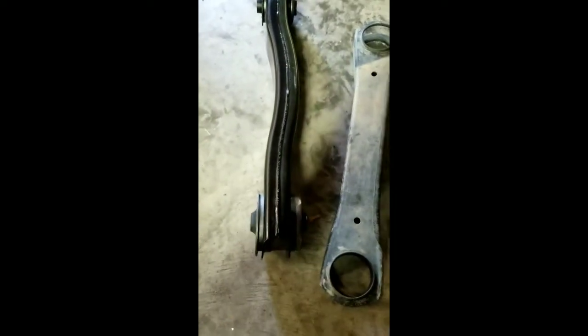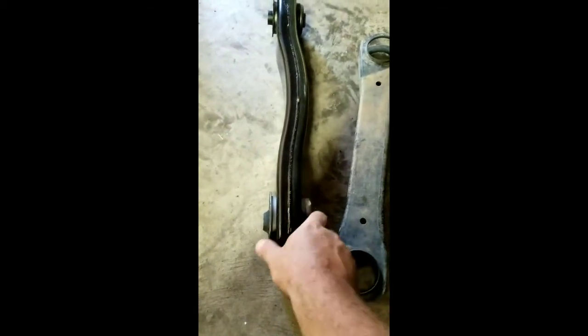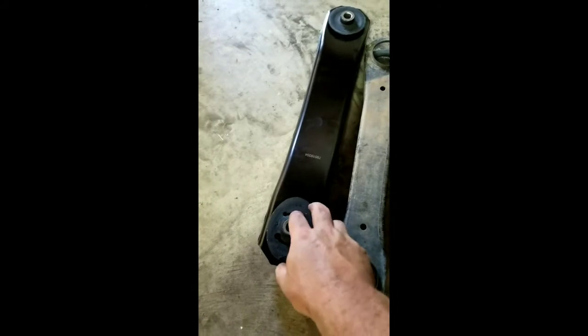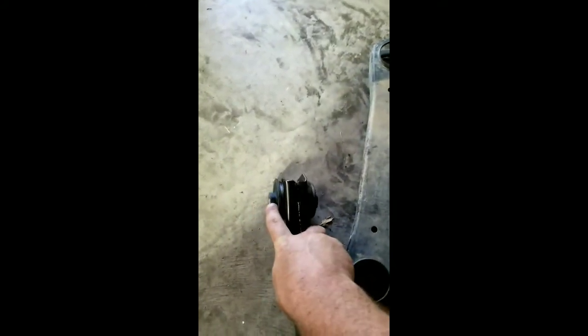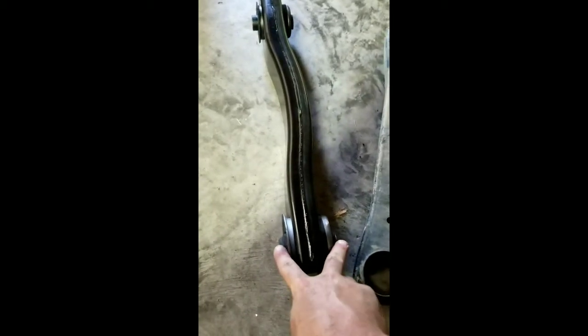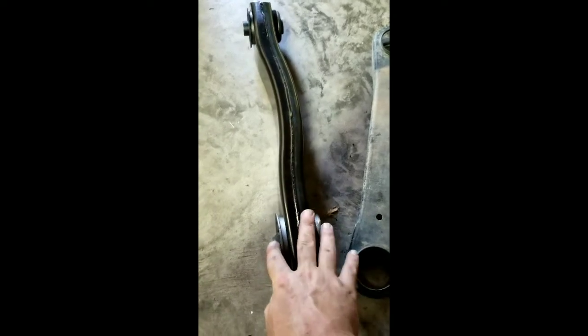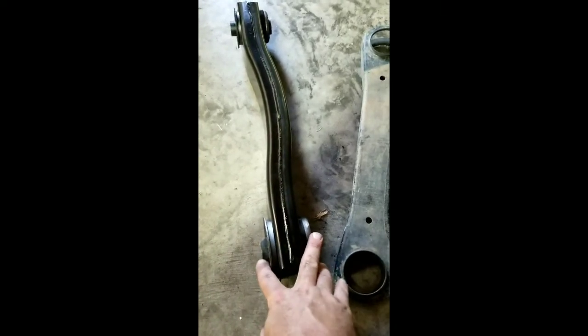I've got the driver's side one in already. These do have to be modified when you put them in — you have to take off about a quarter inch on each side of this rear bushing. This oval bushing is the one that goes towards your frame. On the rear you need to trim them down on both sides, about a quarter inch, which equals trimming them down even with the outside of this bushing, and then they'll fit into the control arm pockets.